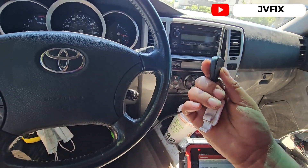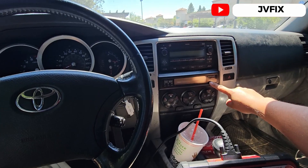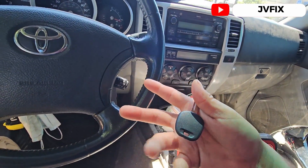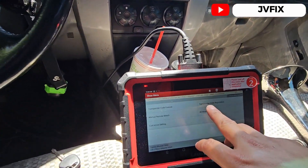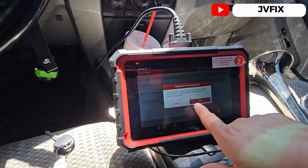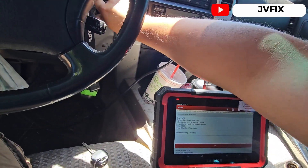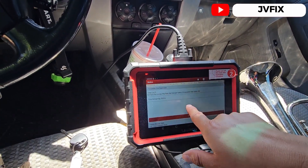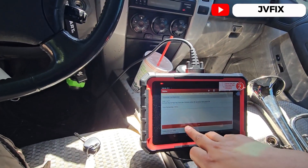Now we're going to try the other key. This one is already erased and we can see the light flashing. We'll use the same master key, open the switch, and now do the transponder code registration. We press OK, OK again, close the switch, and turn it on again.